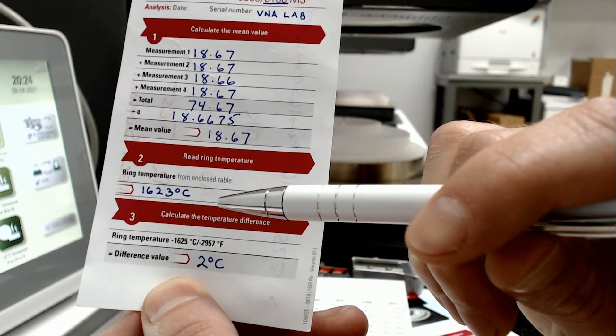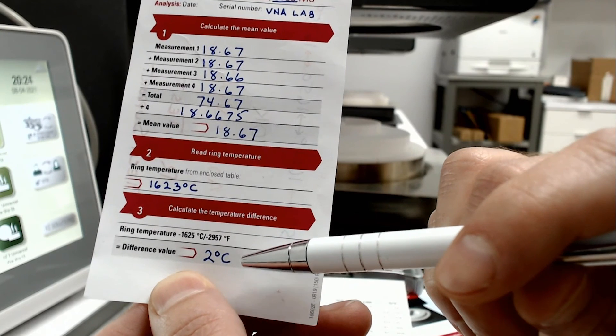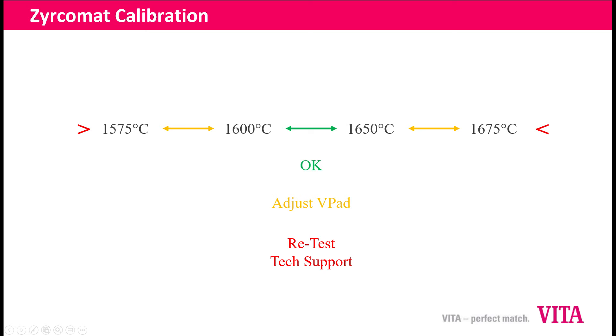We're going to subtract that from the reference value of 1625, which leaves us a difference of two degrees. I've created a cheat sheet to tell you what to do with that value. The value we're comparing it to is 1625, and we have a window of plus or minus 25 degrees. So anything from 1600 to 1650 falls within the window of being okay. If it falls within that range, you don't need to make any adjustments — your temperature is testing within proper values.